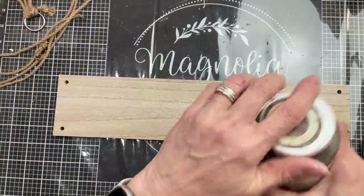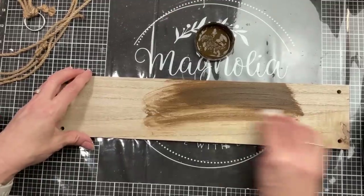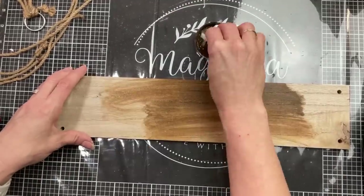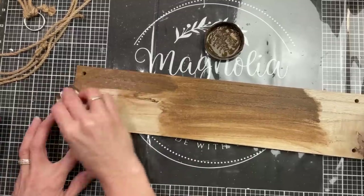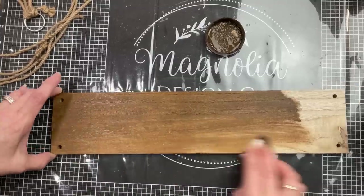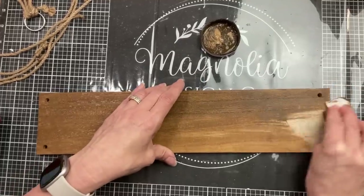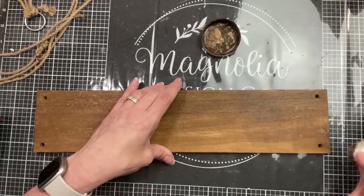Then I'm taking my Waverly Antique Wax and a baby wipe and I'm just darkening up this wood-looking paper on the top side of the wall shelf. Just get a nice coat as dark as you'd like, and then set that aside to dry.